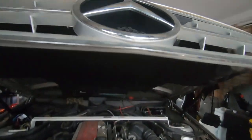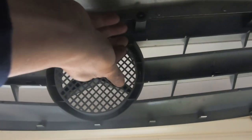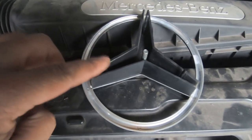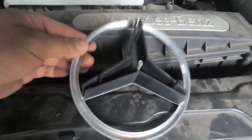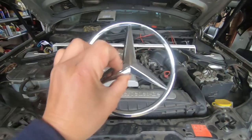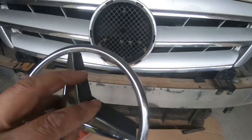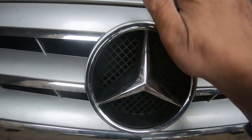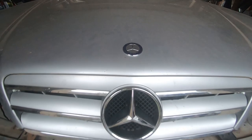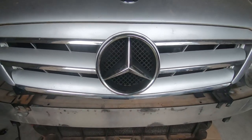This would also be a good time to change out your front badge if you wanted a different style. It comes out so easily — just push on these three pins and your badge will come out. The only thing securing this badge was simply those three pins. So if you need to replace yours because it's cracked, this is how easy it is to change out your Mercedes-Benz front grille badge. That's only on the aftermarket style grille. To push it back in, simply line up the three pins and push it straight back in.